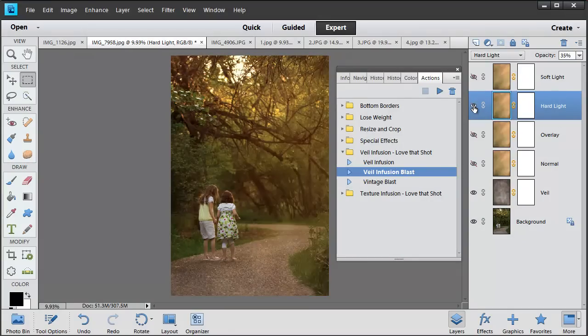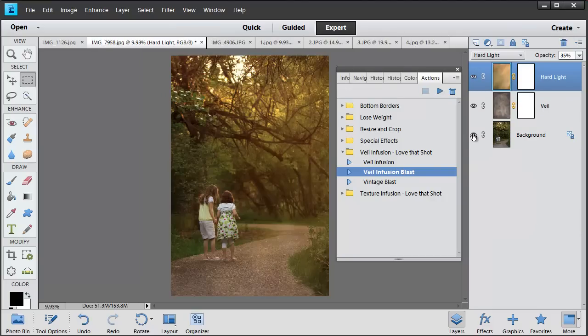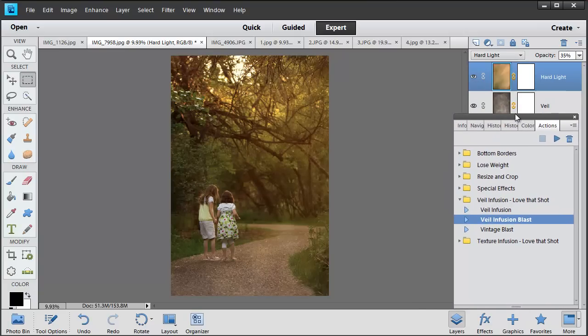With the veil infusion blast action you get several different blending mode options. I'm going to turn off the soft light one and choose the hard light blending mode, which gives a hazy sunset glow effect. It's just a little bit strong so I'm going to turn the opacity down to about 35%. Here's the before without the veils, and here's the after. It's a really fun way to add creativity to your photos in an easy and simple way.